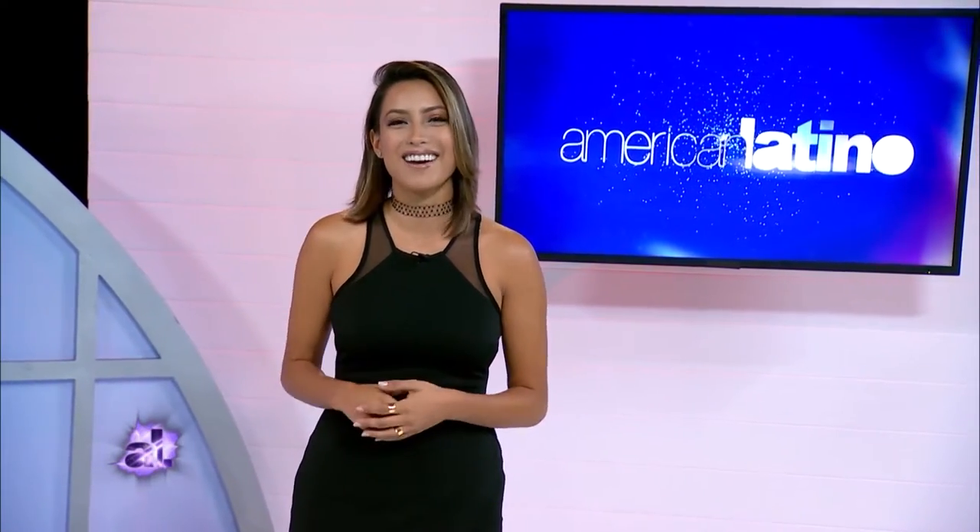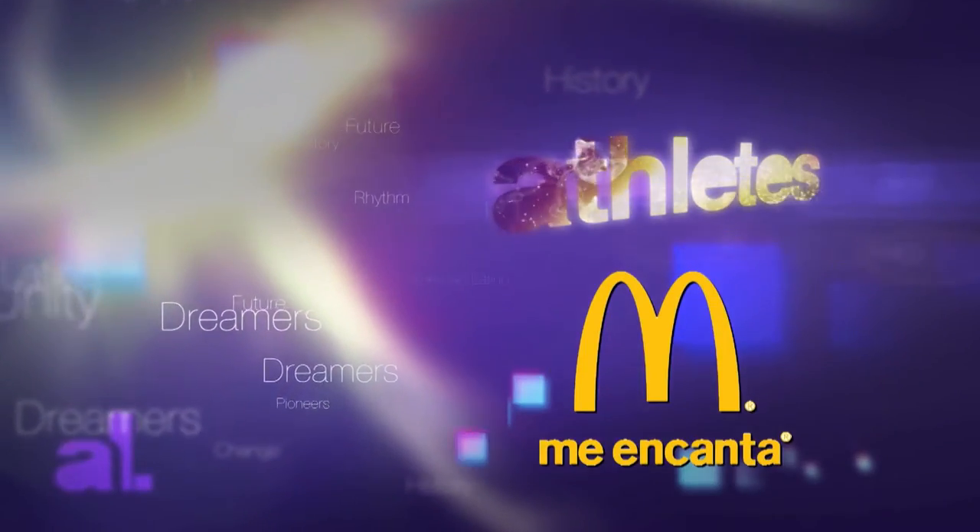Batter up guys, because we have all you want to know about this fun game right here on American Latino TV. American Latino Athletes, presented by McDonald's.